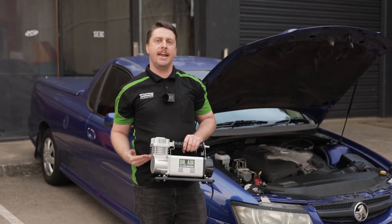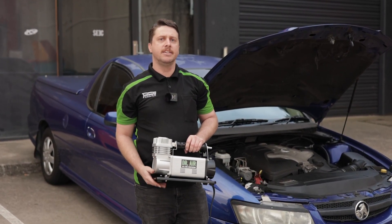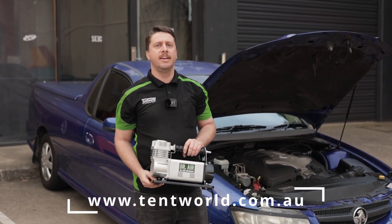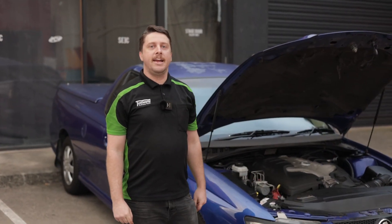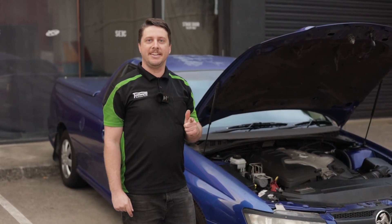To sum it up, the Dr. Air air compressor 180 litres is a solid unit that won't break down when you need it the most and can handle almost any task you throw at it. This has been the Dr. Air air compressor today. Thanks for watching. All the best.